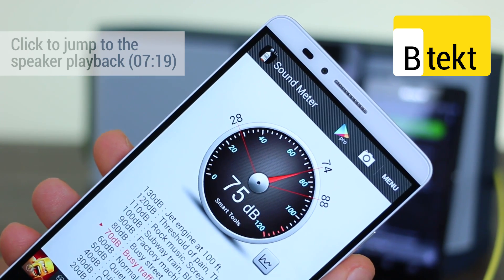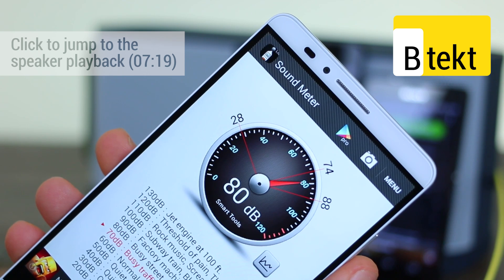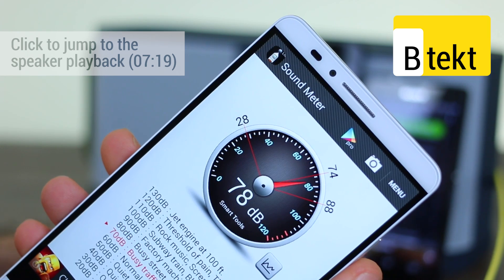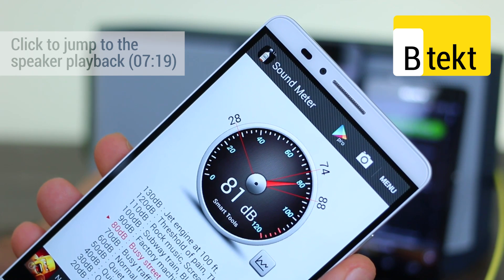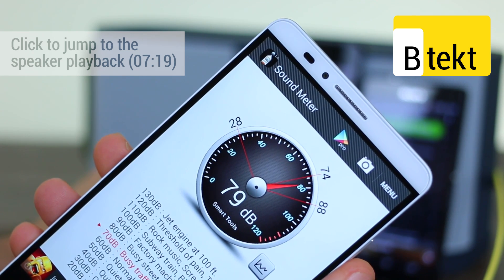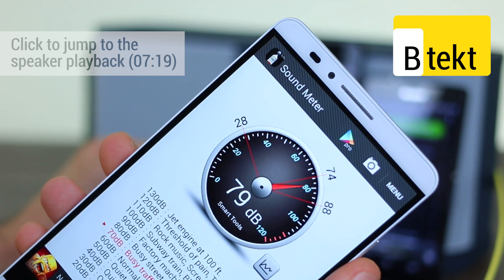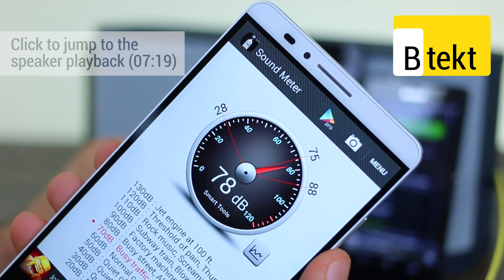Moving back to the Z3 we can test out some dance — and that really is the first time we've seen the Z3 peak into the 80s or thereabouts. The same can be said of the Z3 Compact. One last song, a little bit of fun — again around 80 decibels on both.